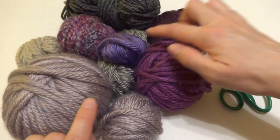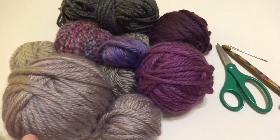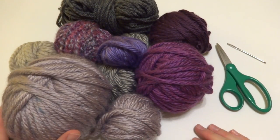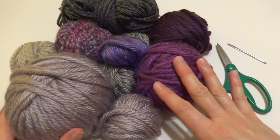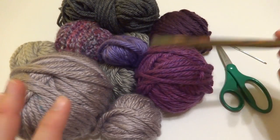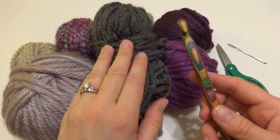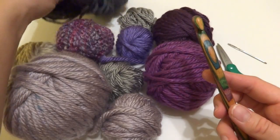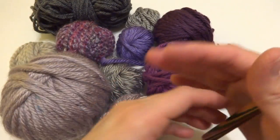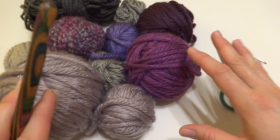These here are super bulky and then this one is classified as bulky, but they're all similar. I'm going to be using a 9mm crochet hook with my project. If you're using a different weight, the pattern will be the same because this is a leftovers type of project — just use the recommended hook size for the majority of the yarn you'll be using. Now this bulky yarn normally recommends a little bit of a smaller hook, but it's going to make the charcoal section just a little bit more open and drapey, and that's totally fine. This is kind of like a giant stash busting project.